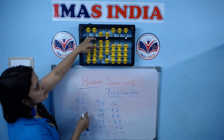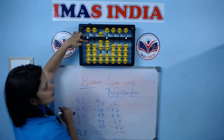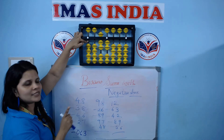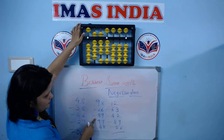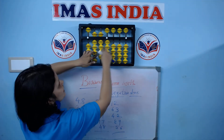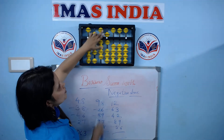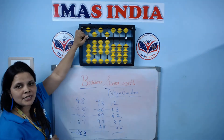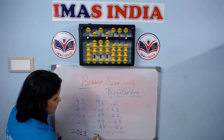Let's do one more. 98 minus 26 minus 89. Let me borrow from the fourth row itself. Minus 80, minus 9, minus 90, minus 7, minus 48, minus 40, minus 8. Now I cannot return one bead back. The answer goes in minus.